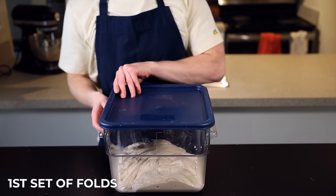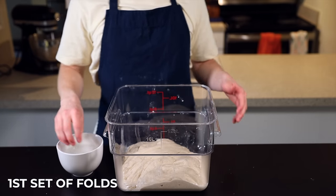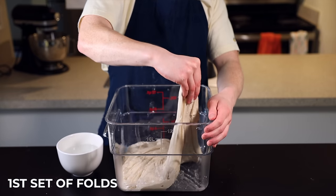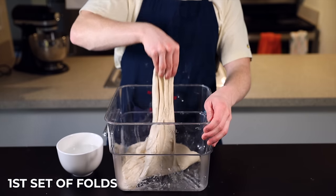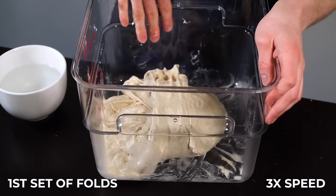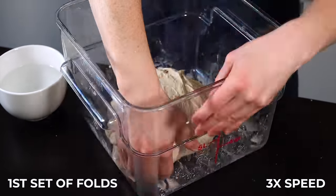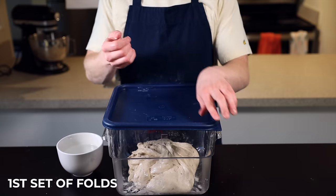After the first 25 minutes, take your dough out for the first set of stretch and folds. Keep a bowl of water nearby so you can wet your hands before handling the dough. Grab a piece of dough from underneath and stretch it as far as it'll go without tearing, then fold it over itself — and repeat that seven more times around the entire perimeter of the dough. Keep rotating the container and stretching and folding until you're back to where you started and your dough has formed a nice taut ball.